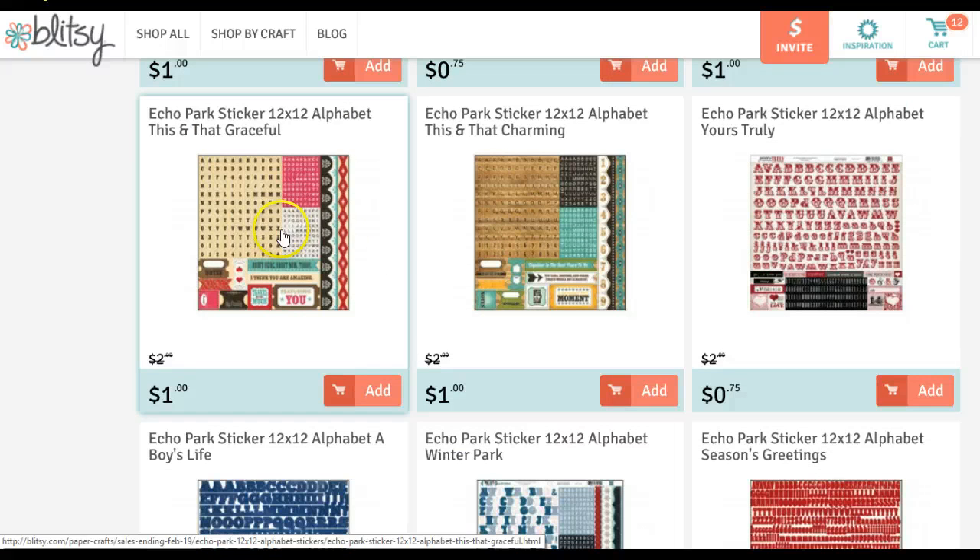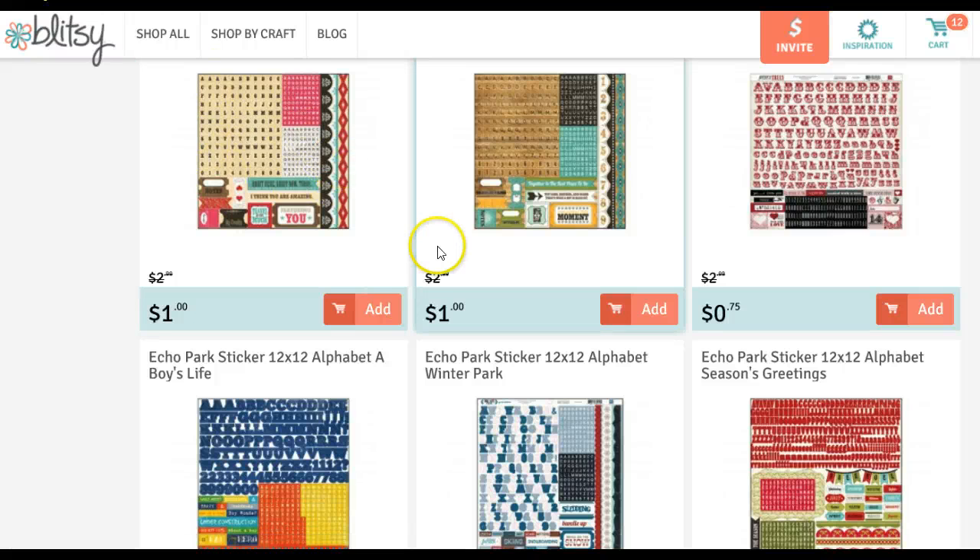I have the This and That Graceful digital kit — you probably saw me use it for the beginning of my 2013 Project Life album. These are the matching stickers.